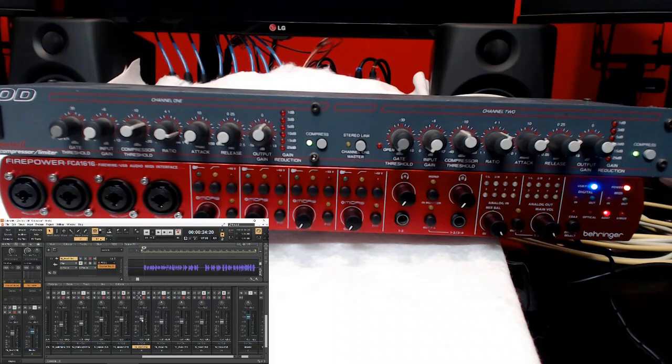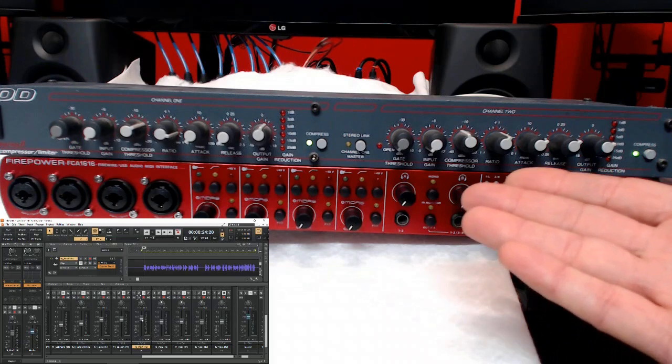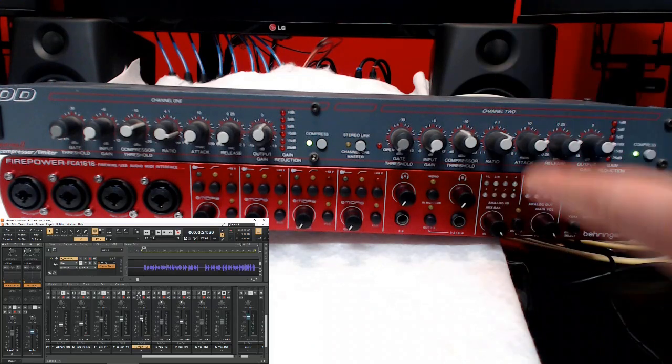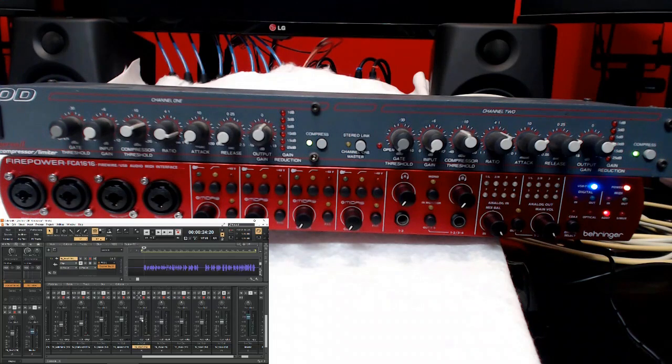And there we go! I hope this demonstration was useful and helpful. Now you know how you can use outboard gear with your audio interface. Of course, your audio interface has to have more than a stereo output — at least four outputs — to be able to use it in this way. You can use outboard compressors in Cakewalk by BandLab, Pro Tools, Cubase, Studio One, Samplitude, and many other DAWs, though not every DAW supports external inserts. If it was helpful, make sure you give me the thumbs up, and as always, thanks for watching — have a great time making music. Cheerio guys!